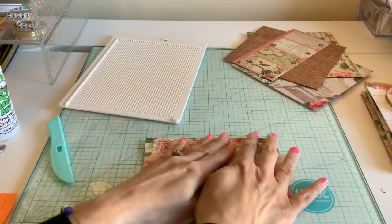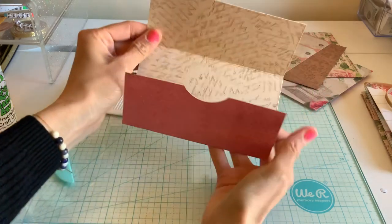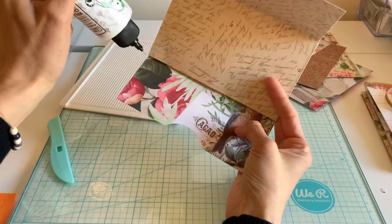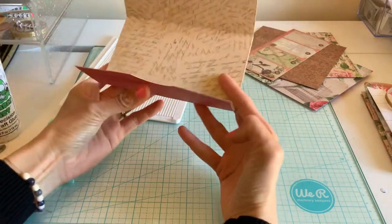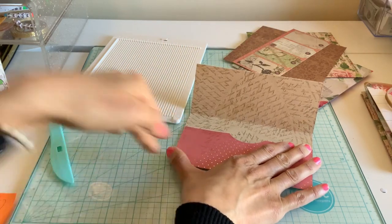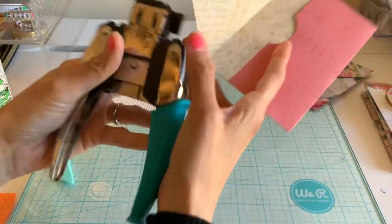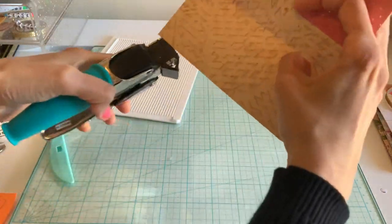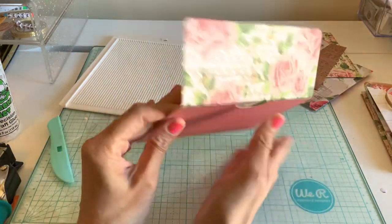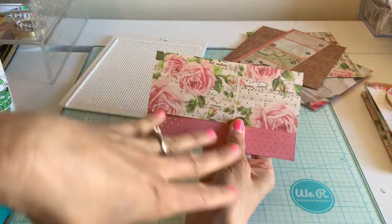I'll do this one more time so you can see it again — these are fun to make, especially for newcomers, but also wonderful for people who've been doing crafts for years. This is a wonderful idea to get rid of those 6x6 papers, especially if you have a lot of them. You could even put a little brad here with some twine if you want to make it really fancy.